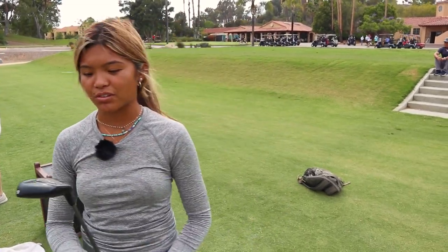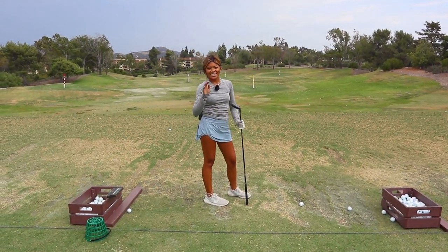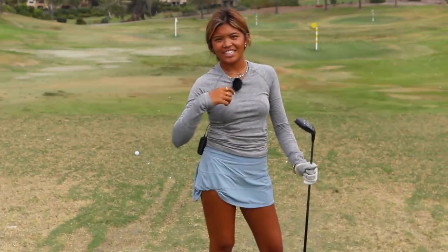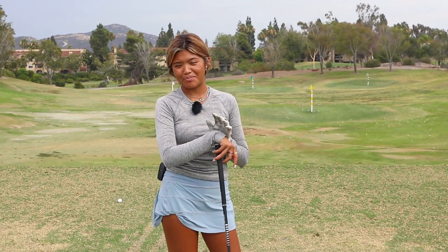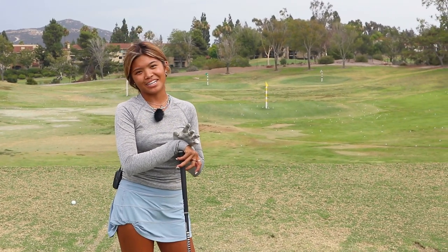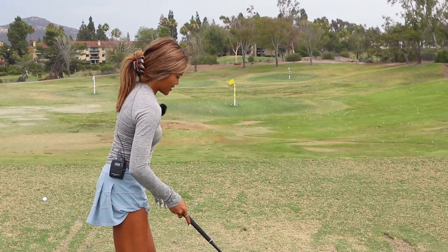This is a five wood. The important thing I like about my woods is that they go high and they land soft. For me personally, it's one of the top clubs in my bag, just because I'm a lot shorter, and it comes in handy knowing that I hit it straight. See if I can do that.